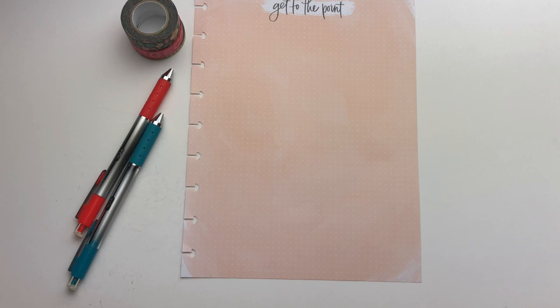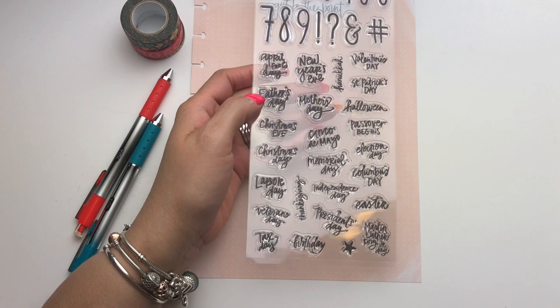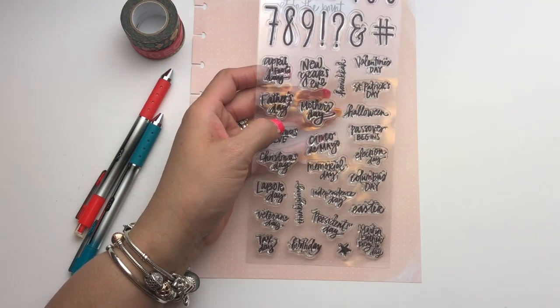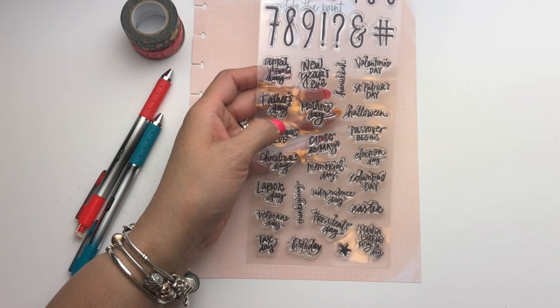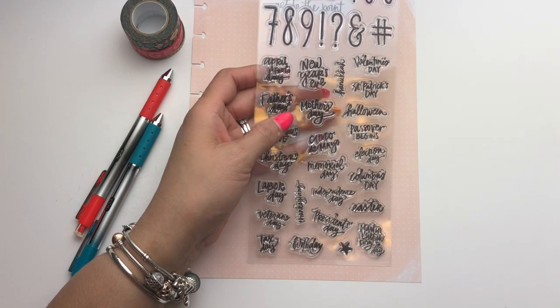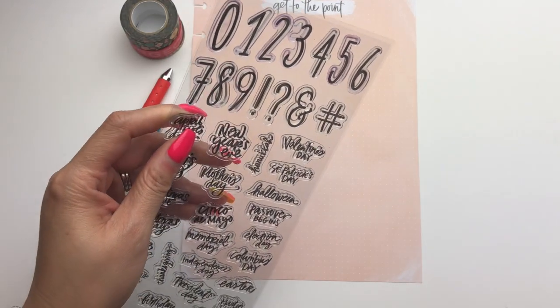One of my viewers — I think it was Miss Rohn — asked me what the stamp set was called that had the dates. It's just called the Dates stamp set. In Michaels it's over where the memory planning things are, and in Hobby Lobby it's in the Happy Planner aisle. I think I actually got these from Hobby Lobby.